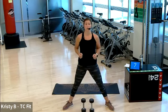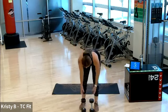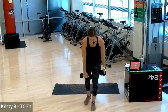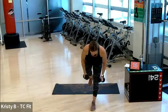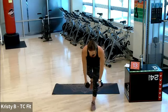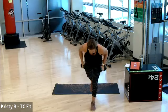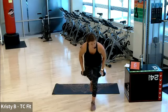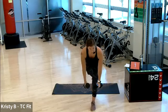You have a bent-over row — grab dumbbells you can row with, maybe heavier or lighter, whatever you choose. You're on in three, two. If you want to do single-leg balance, right leg stays down, left leg will kick up. If single-leg balance is not your thing, do both legs down. Elbows in tight. Three, two, one.